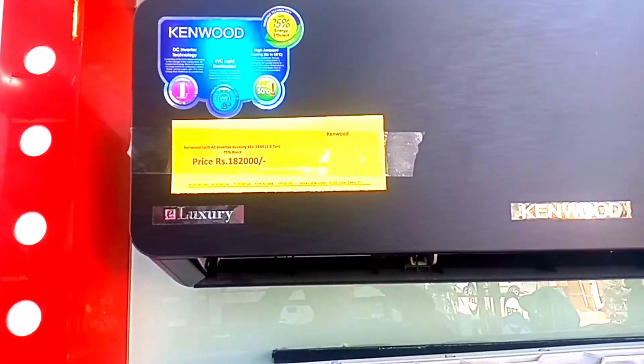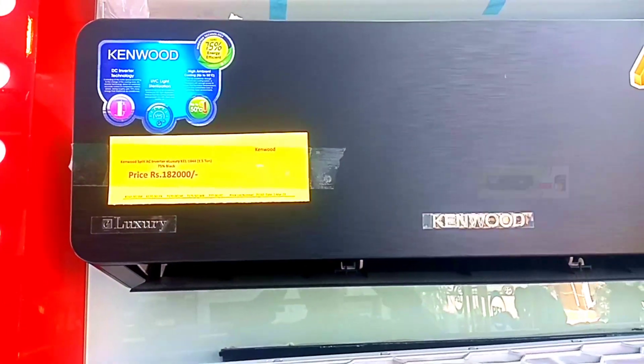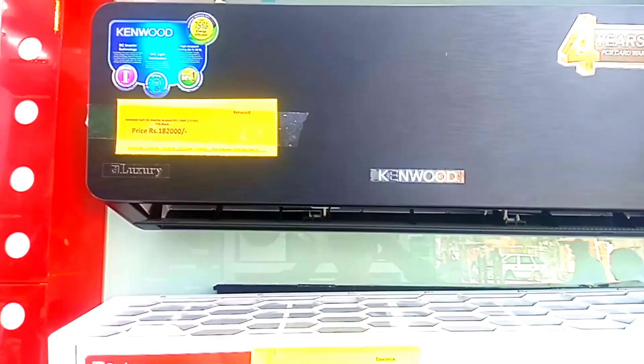You will get UV light in your room. This means that you have a 75% energy saving.